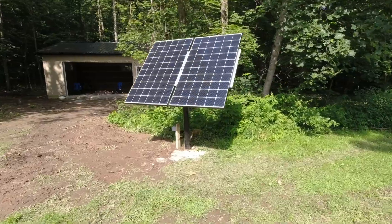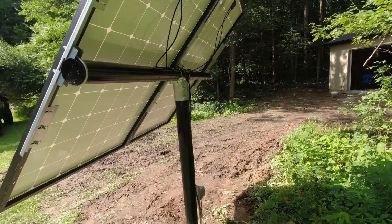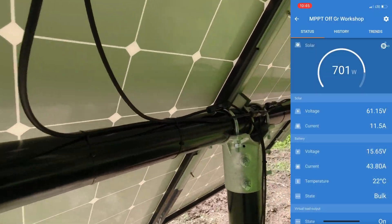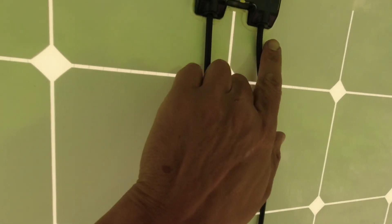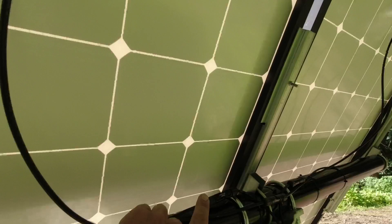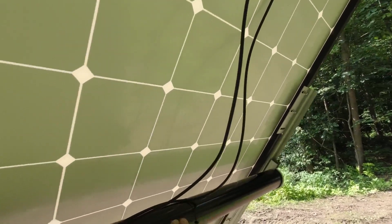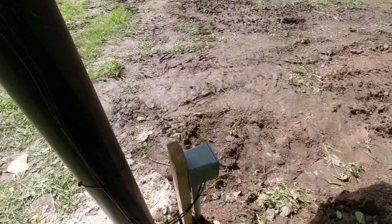Solar panels are all hooked up and I'm currently charging with 700 watts. This is what it looks like from the back. You connect one positive from one panel to the negative of the next panel — so they're in series — and then you extend the wires and run them into your electrical box.